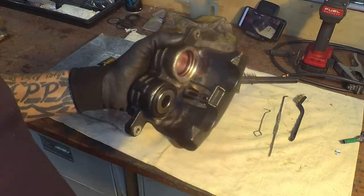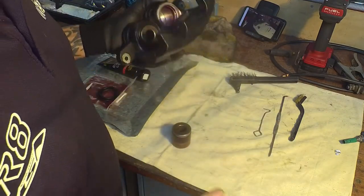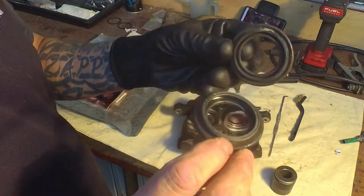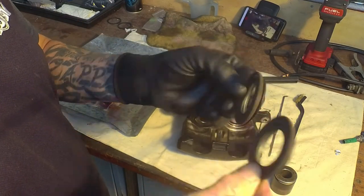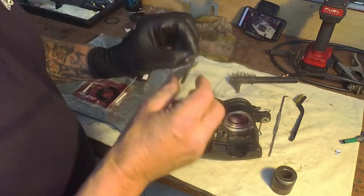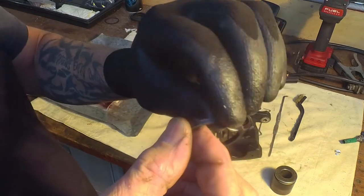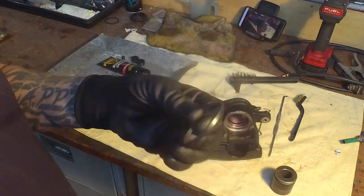I'm just putting a kit through this. This is the piston that came out, and these are the old dust boots - they're probably okay, they're not broken, but when you get a kit you get everything, so they're going away. These are the old seals; they don't actually look too bad.